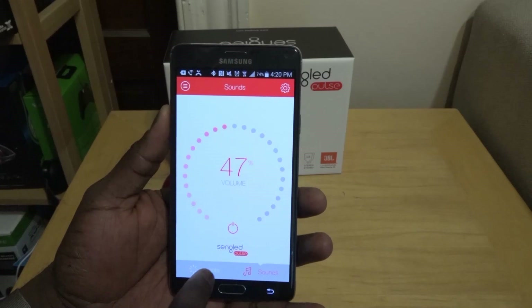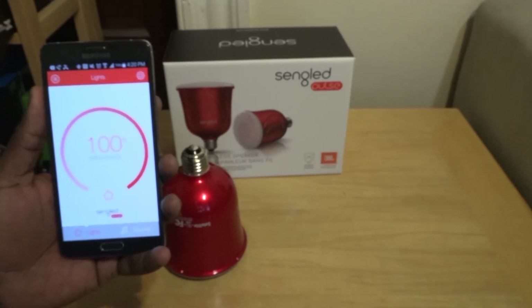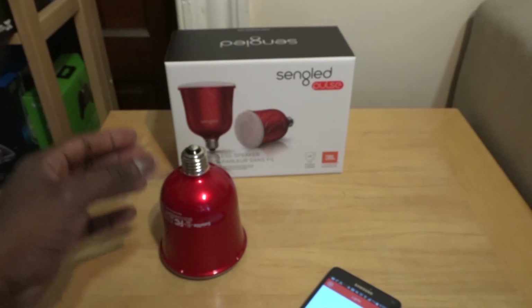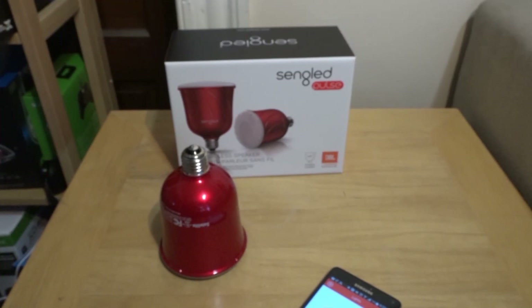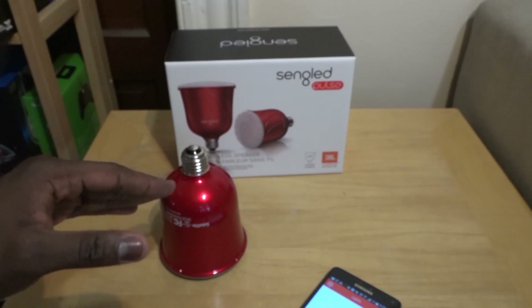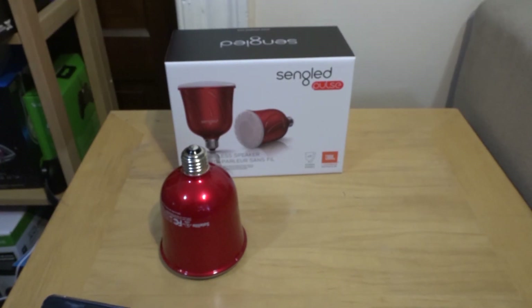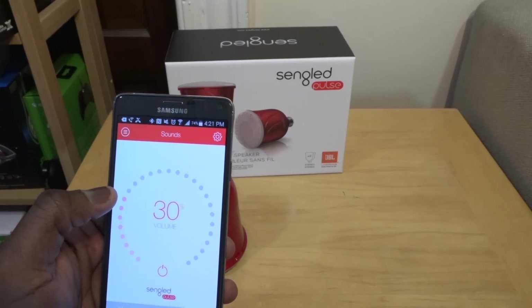The app works for both iOS and Android devices. I really like the Sengled Pulse and definitely recommend picking it up. The set is $170, and individual satellite bulbs are $69.99. You can get it at Apple stores, Amazon, and Sengled.com — all links are in the description. It's a cost and space-effective way to set up audio in different locations while also providing mood lighting. If you have any questions, let us know. Don't forget to like, share, and subscribe to the channel!